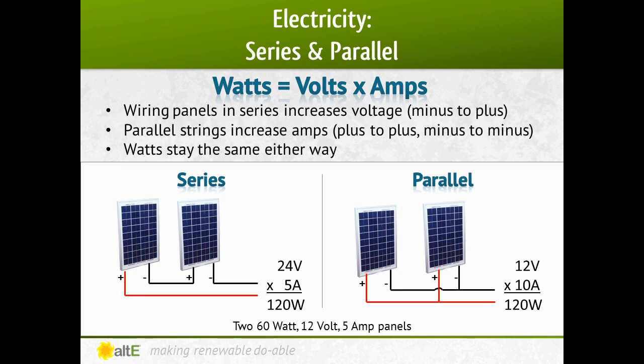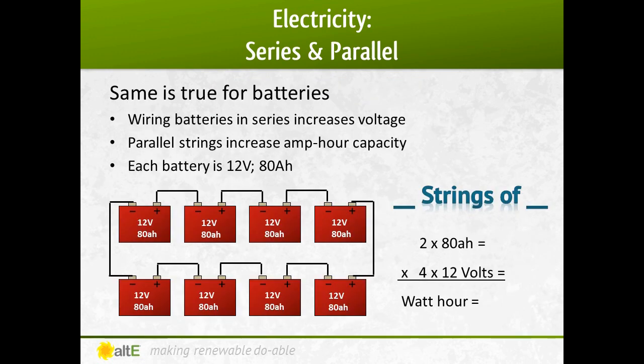Since watts equals volts times amps, it doesn't matter if it's series or parallel. Likewise, when batteries are wired in series, their voltage increases, and when wired in parallel, amp hours are increased.